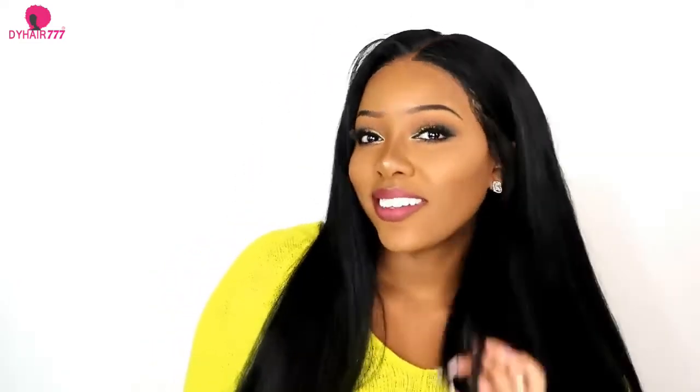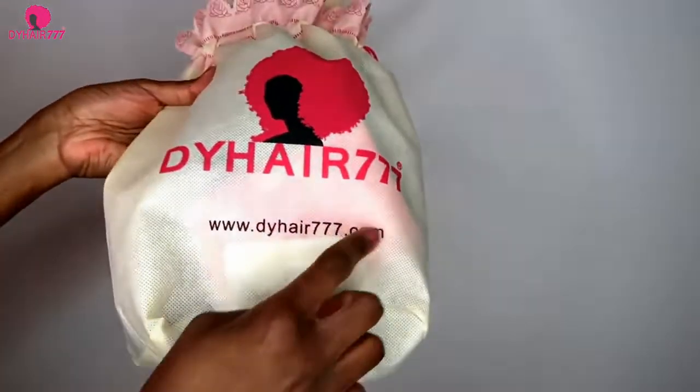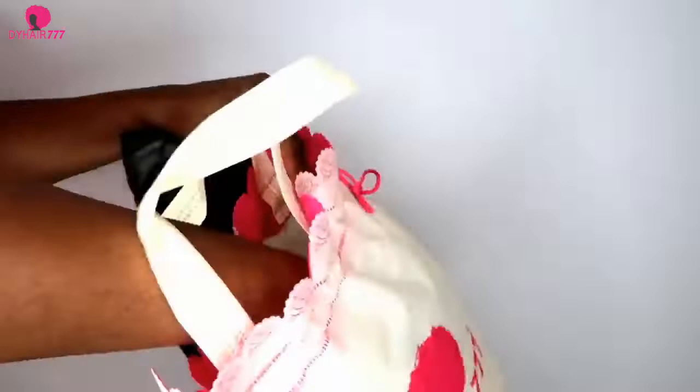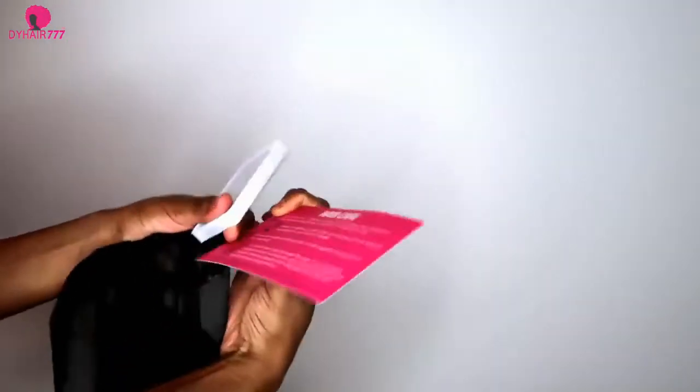Hey guys, welcome back or welcome to my YouTube channel. Today I'm pretty excited because I want to show you this hair that I received from DY Hair 777. I was very excited to try it because that's totally my style — the texture of the hair is exactly what I like.